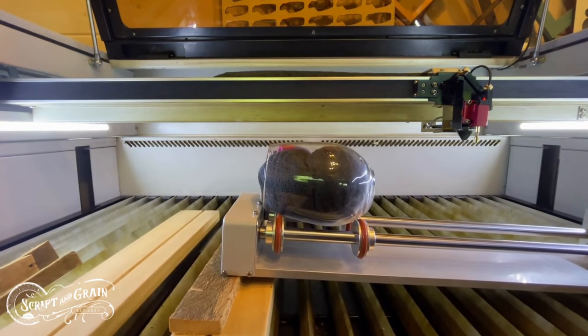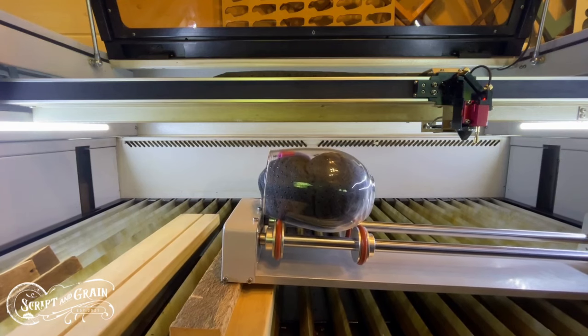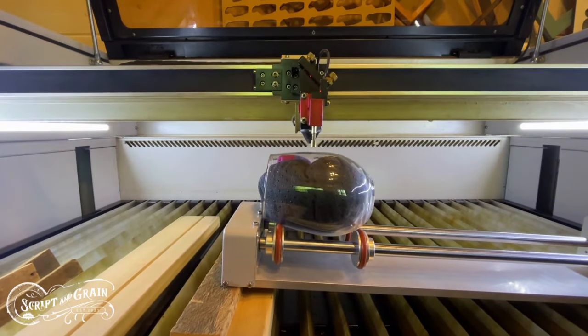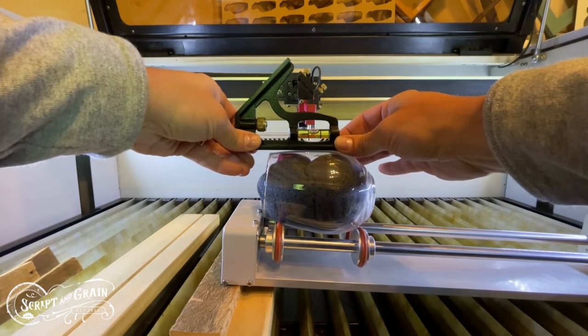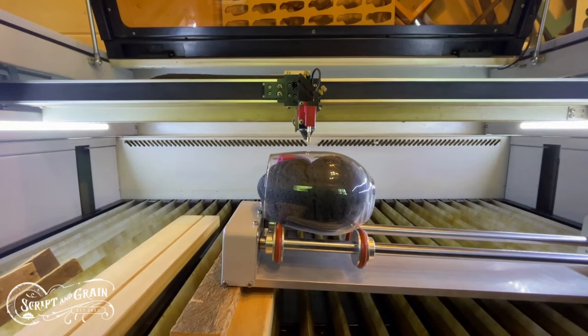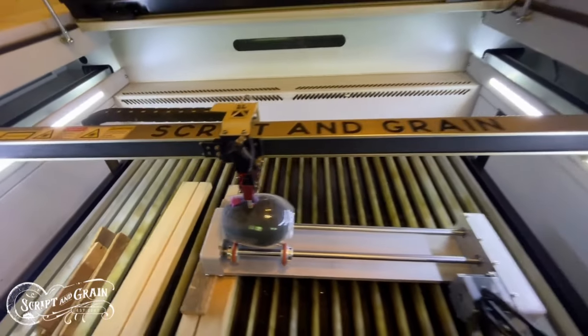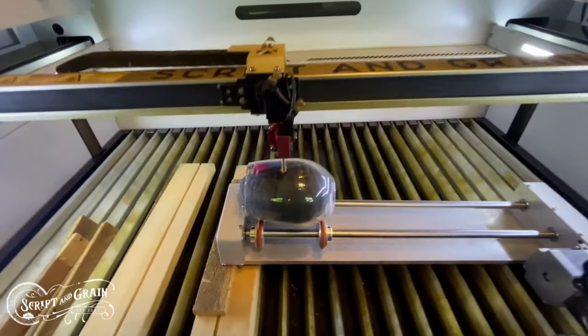Make sure that you lower your laser bed so that the nozzle doesn't crash into the wine glass. And that's pretty close for me. I then make sure that I hit the origin point on my machine so it knows to stay over the glass.